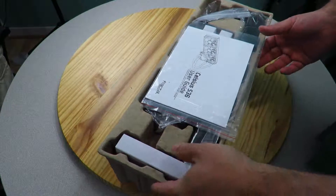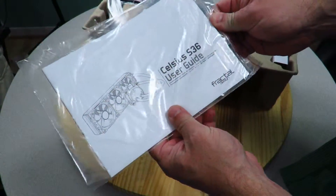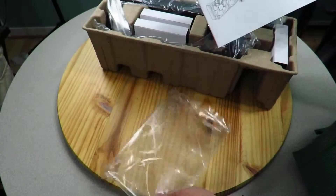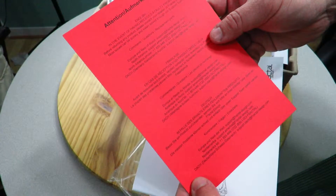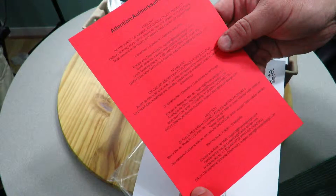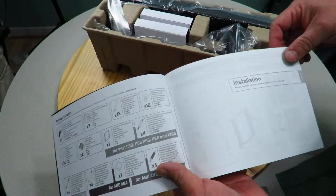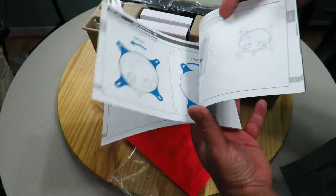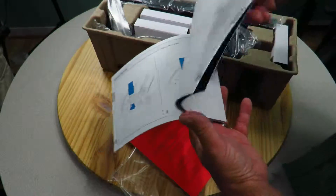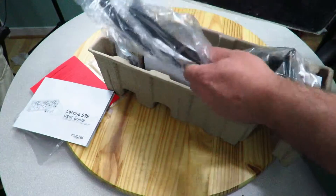Alright, so this is their fifth-gen copper cold plate. Here is the user's guide — it's going to be some basic information. There's also a note: in the event of having received a faulty product, before returning any product please contact your reseller or Fractal Design, as most issues can be quickly and easily solved through their support team. The user's guide gives information on how to install it, and I will be making a dedicated installation video, so definitely stay tuned.